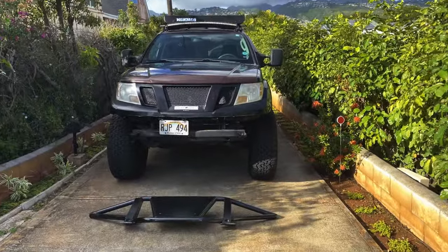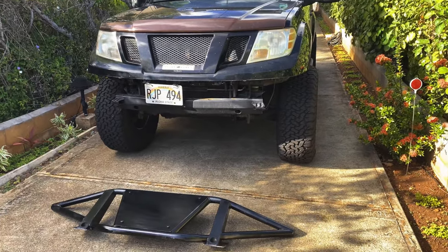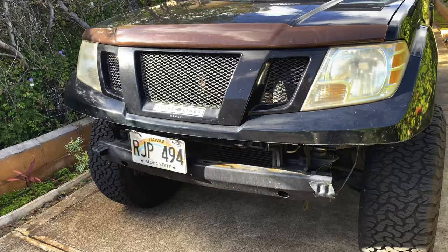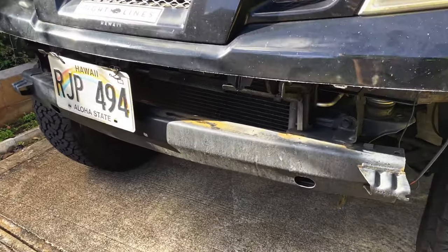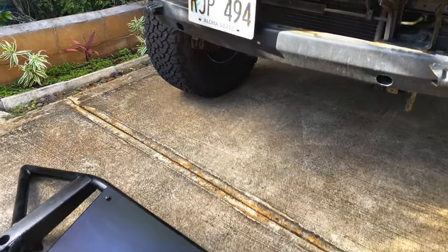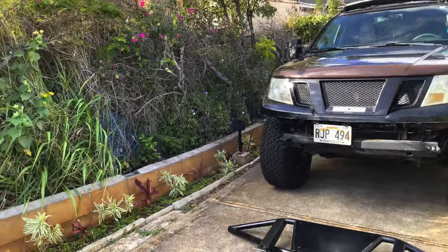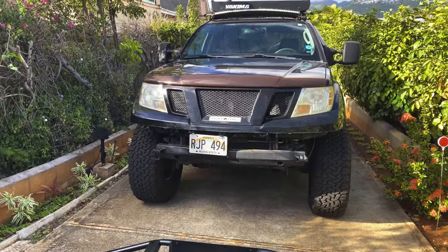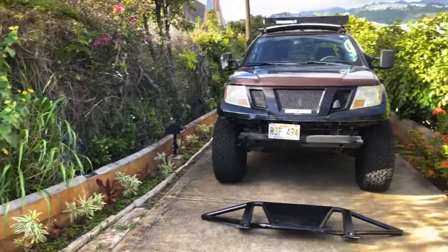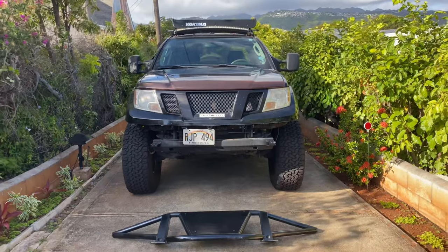All right guys, little change of plans — we're back at my house since my buddy's shop is closed due to COVID. I just wanted to address a couple of things before we get this on. This install is going to be super simple. All we're doing is bolting the bash bar or crash bar from the bumper itself, and then this guy bolts right on using the stock hardware — no need to purchase anything additional. Desert Runner Off-Road provides simple instructions and makes it as easy as possible. Nothing required except a little bit of manpower.